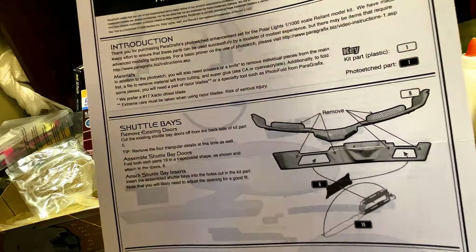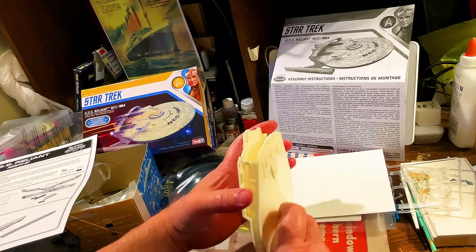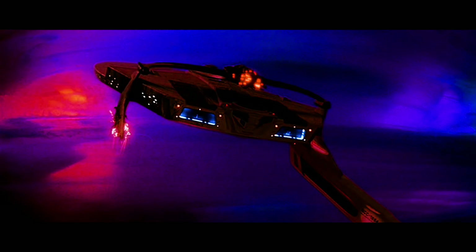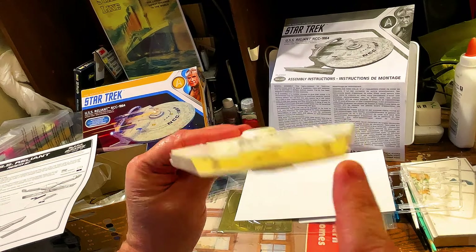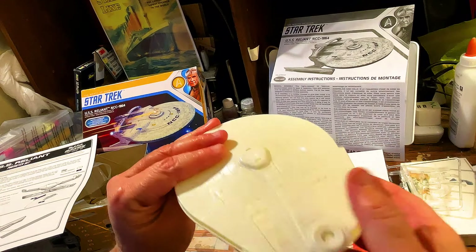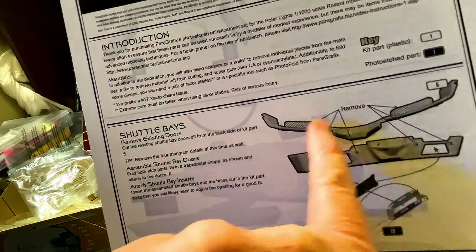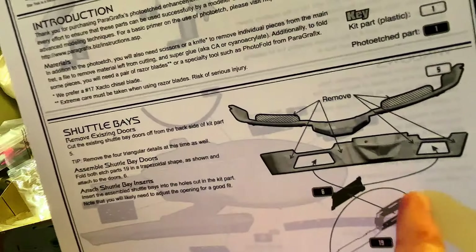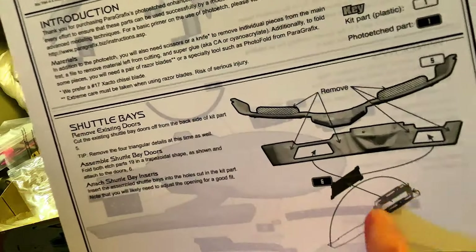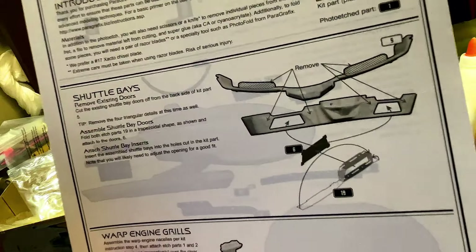Moving on to step one, we've got the shuttle bays — this is a big reason why I got this. On the back of the USS Reliant, they have two shuttle bays in the back of the ship. I don't want to snap this together. They're like big doors, one and two. I was thinking how I could possibly get the lights around it in order to light that. But with this, it kind of fixes the problem, because we're going to remove the tabs that are going to go on the back, and we're going to insert their doors.